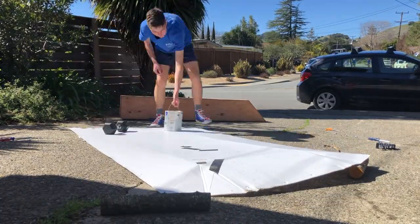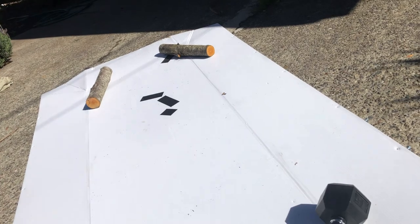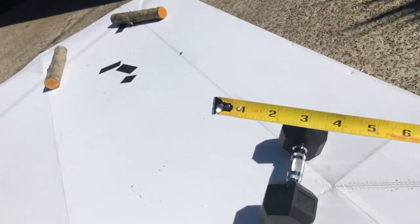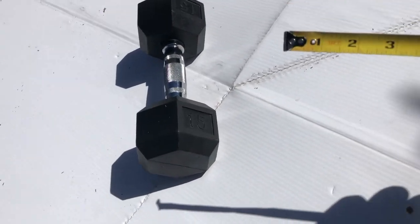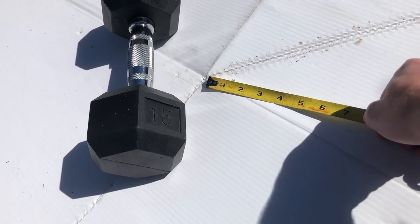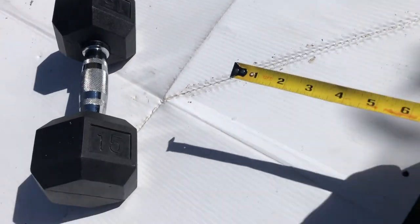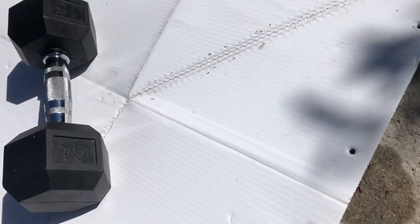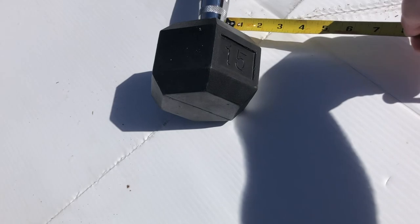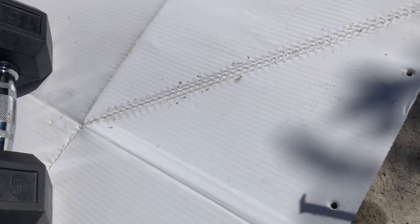Then we are going to flip it over, and on the back side we are going to start with the creases in the back. We are going to find that corner and find this corner, and connect them. So it should be a foot in on either side.